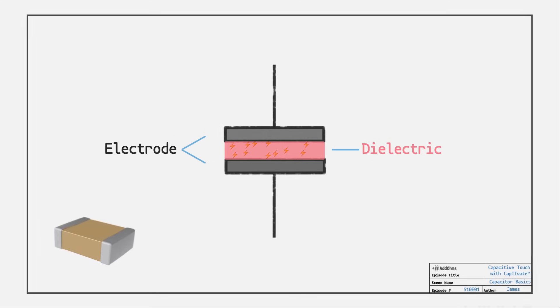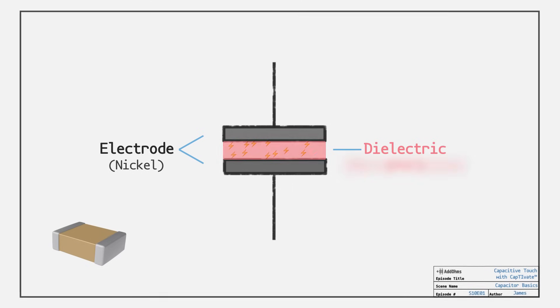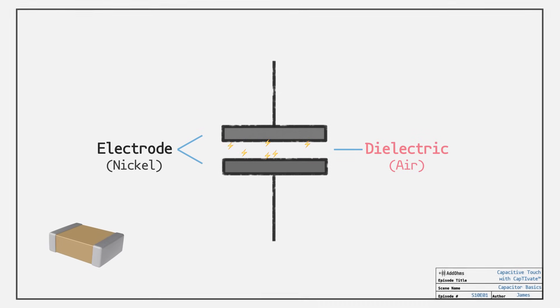As an example, common ceramic capacitors use a material called barium titanate. Even air can be a dielectric, which means capacitors can be found in unexpected places. Anything with that structure has some amount of capacitance.